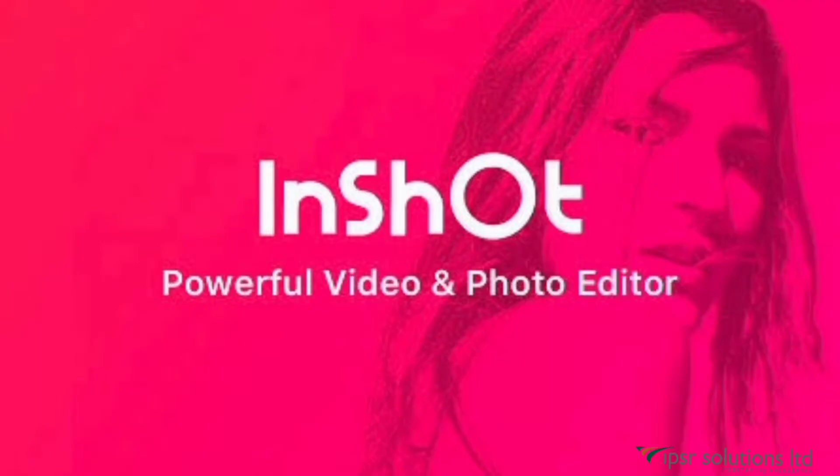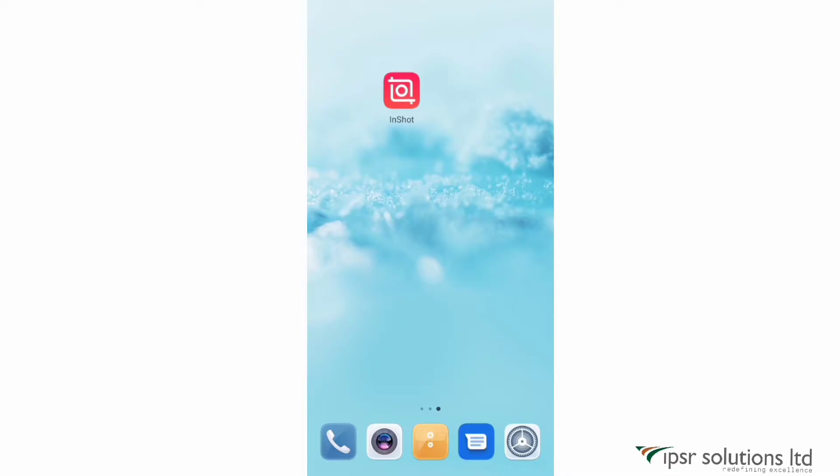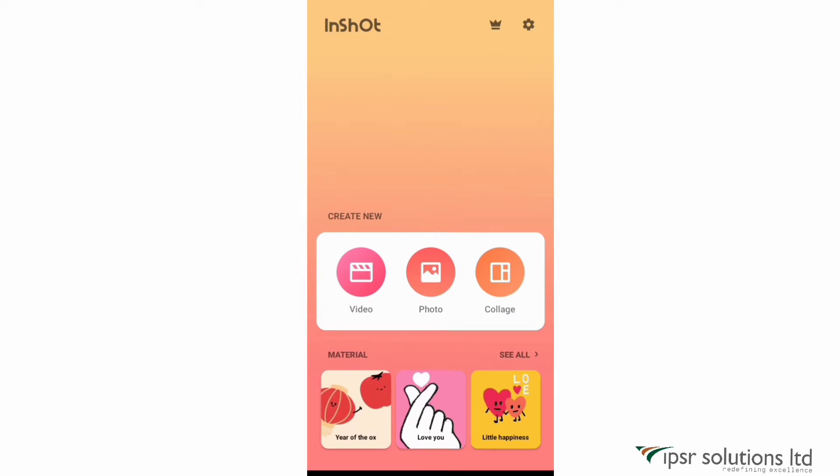Hello everyone, today I am going to introduce a powerful video and photo editing app called InShot. InShot is very easy to use and you can edit your videos professionally using this exciting app. A highlighting feature about this app is that you can remove the watermark for free. I'll be teaching you how to edit videos using InShot. Let's begin by clicking on the InShot app. When the app opens you can see three options: videos, photos, and collage.